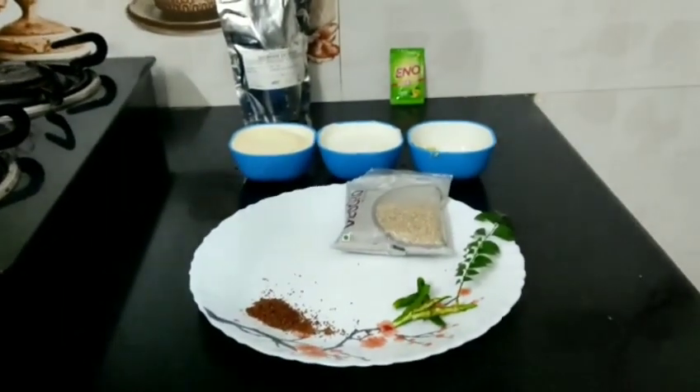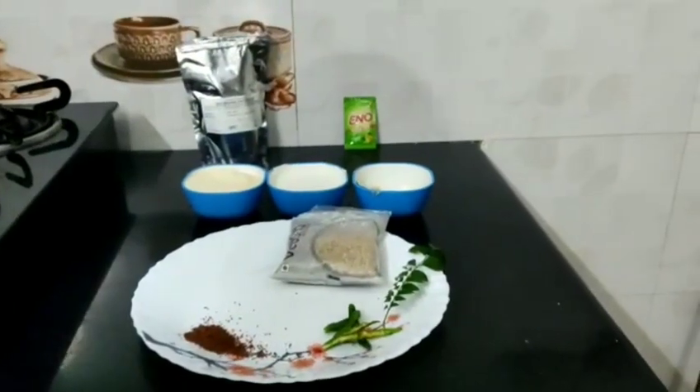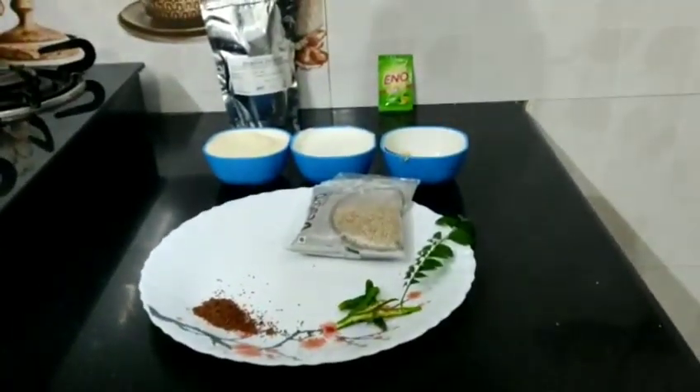Assalamualaikum everyone, welcome to my kitchen. This whole month we will give you a diet breakfast recipe. I am also on a diet, and we will take a diet and lose a couple of kgs.